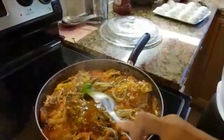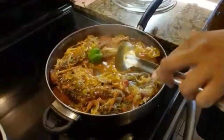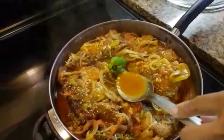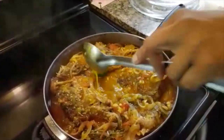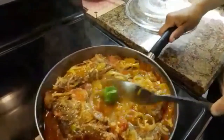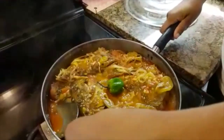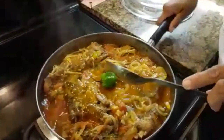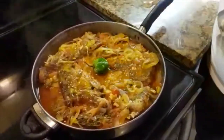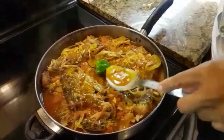I gave it three to four minutes and then I turned it off, because my gravy is nice and thick and ready, and my fish is soaked and cooked. So that's my brown stew fish — this is how I made it.